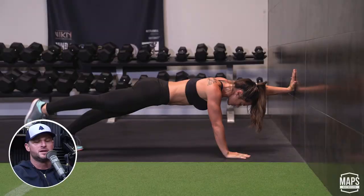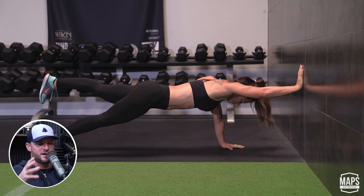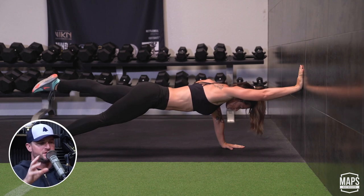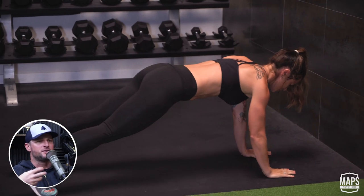I also think it's a great progression from a bird dog. For the average person, you look at bird dogs and think, what's the value there? It doesn't look like you're going to get a sweat — it doesn't look like a strength move. But that communication right to left and the anti-rotational focus is a lot of the value you're receiving.